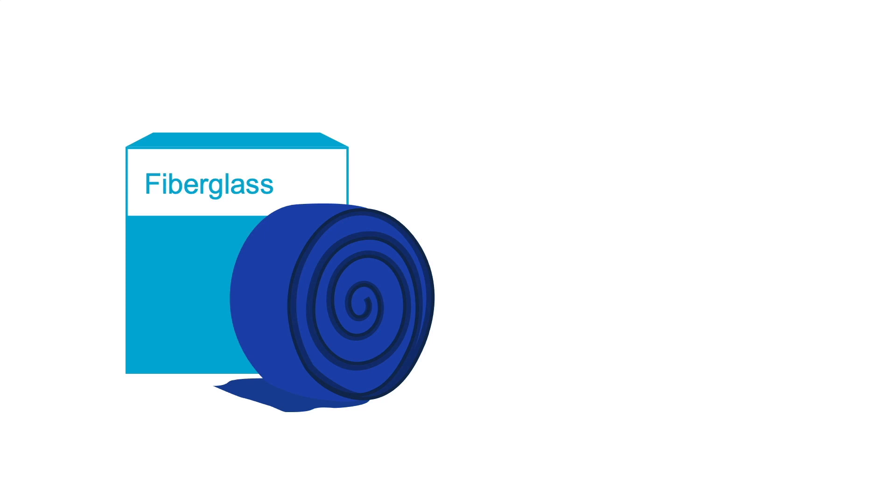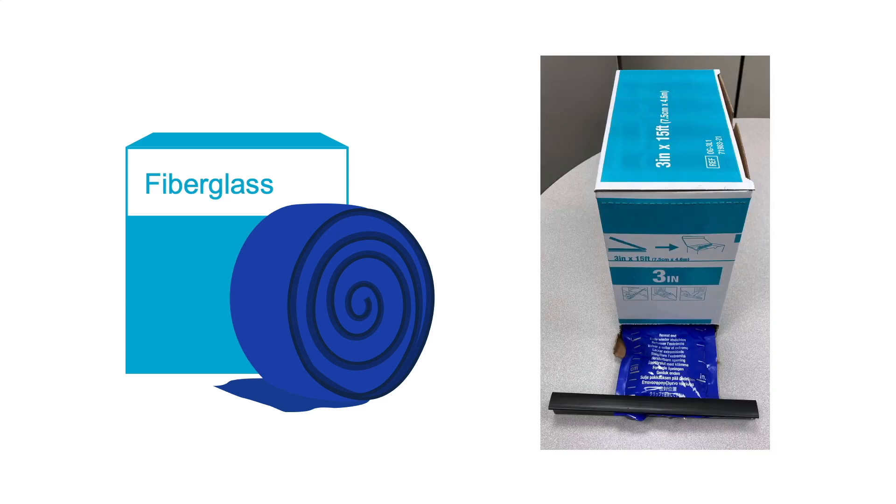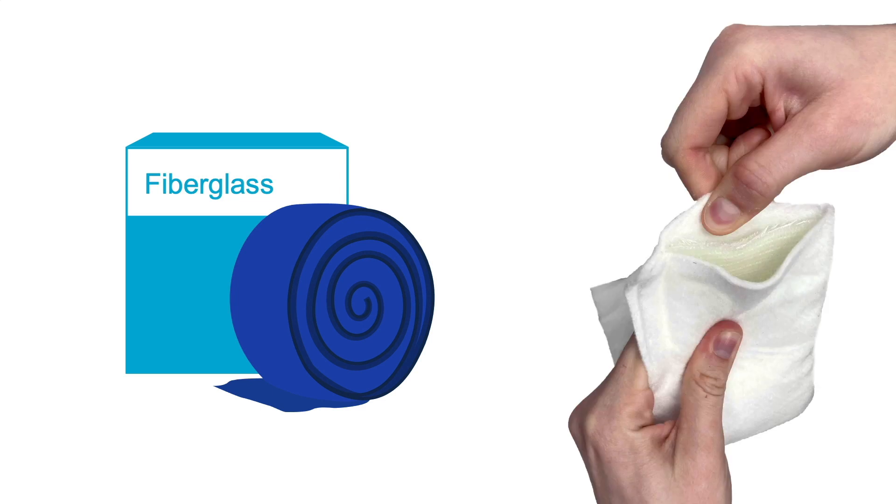I personally prefer fiberglass because it's much faster and cleaner to prepare than plaster. The fiberglass material comes in a big roll, which will be in packaging that looks something like this. When you open the material, you'll notice that it incorporates fiberglass and padding in one piece.